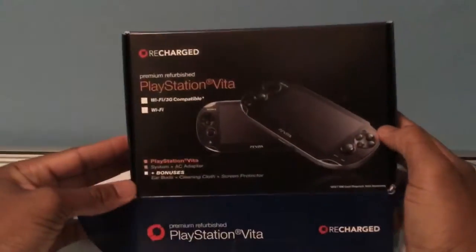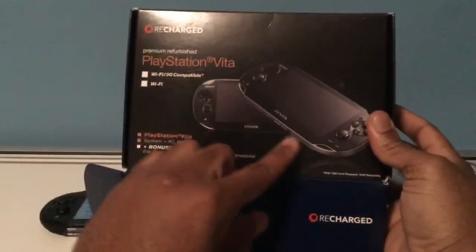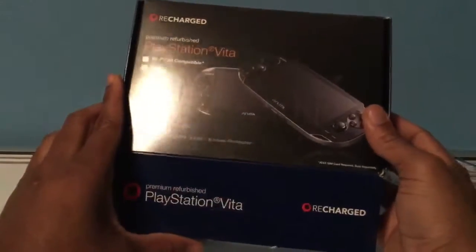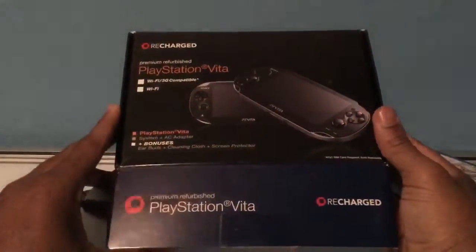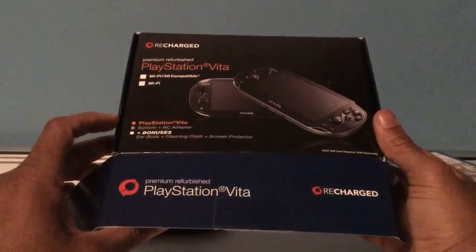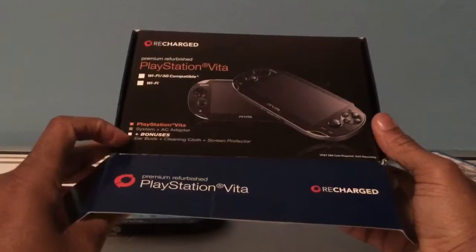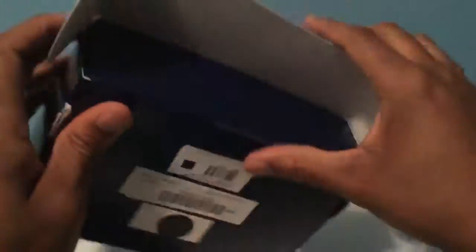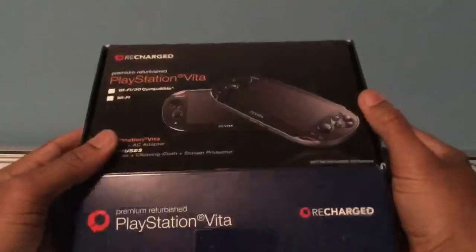Here's what I got from GameStop — you can see the whole breakdown on the box. The system comes with earbuds, a cleaning cloth, and a screen protector included. Pretty good deal overall.